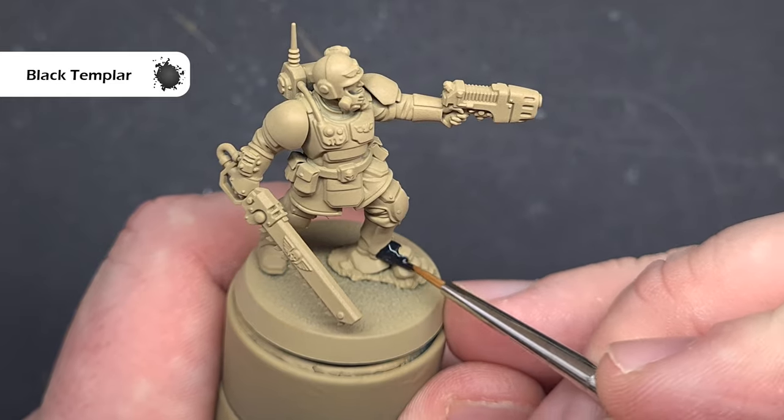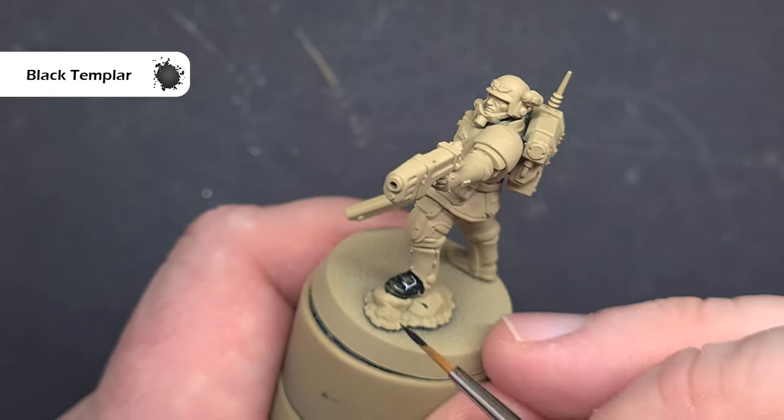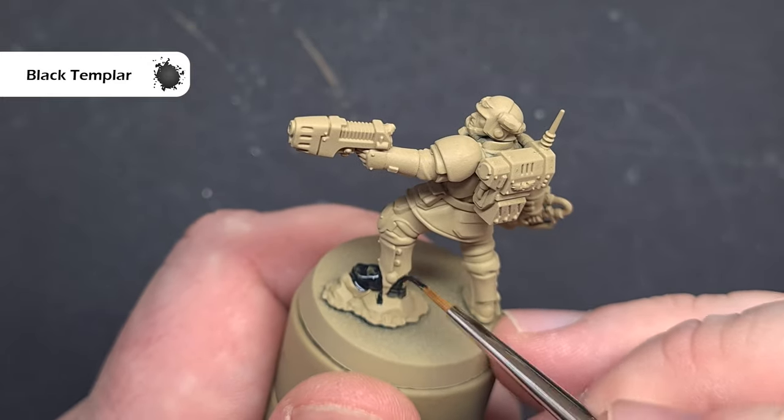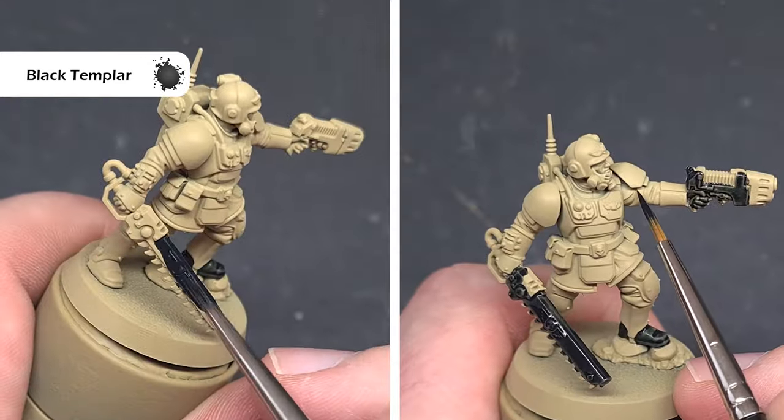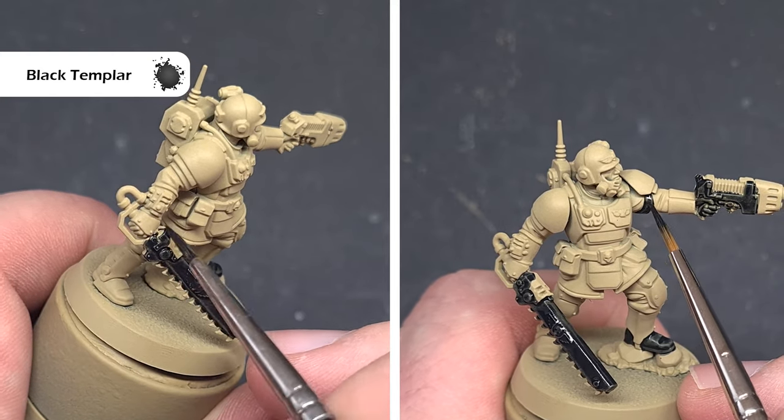The first main colour I'm going to do is all of the black, and the colour I'm going to use is Black Templar contrast paint. I'm going to paint this over all those areas that you can see on the box are black — so we've got things like the weapon casing, all the leather on the model, and all the pouches as well.